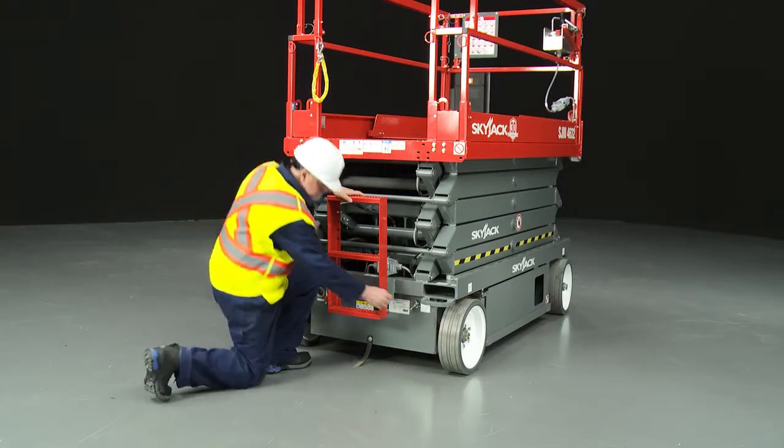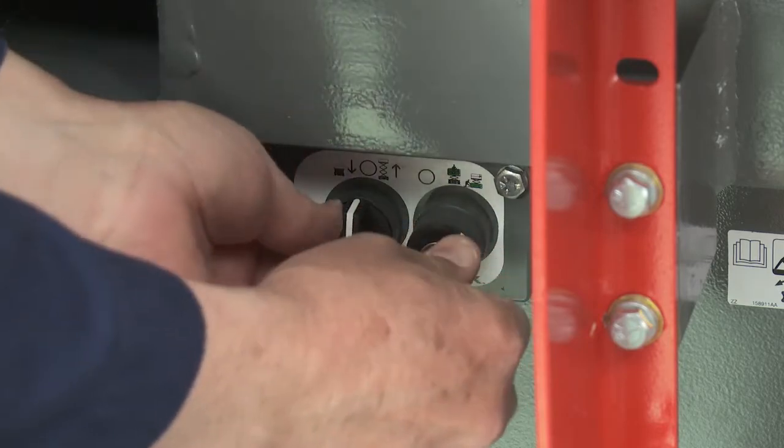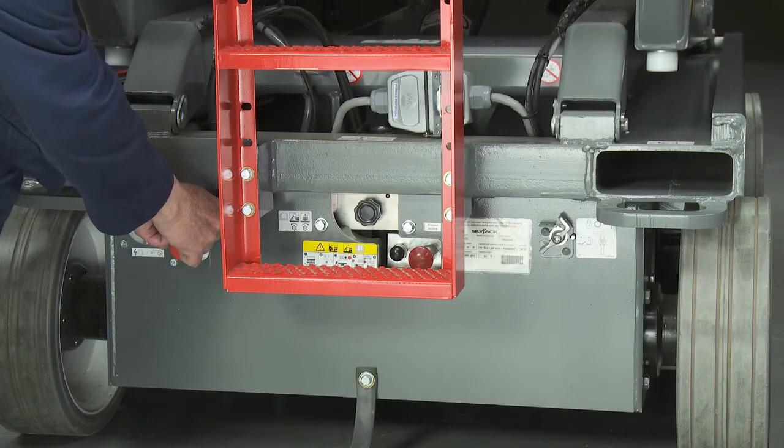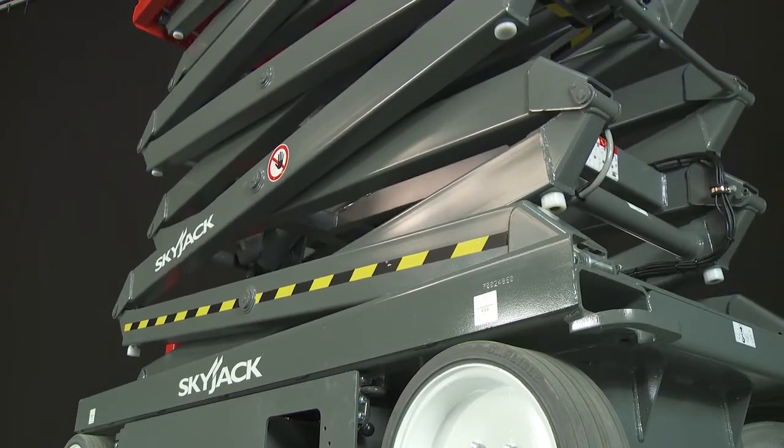Lower controls include a master disconnect, a second emergency stop, a key ignition switch, and a lift and lower function switch. The master disconnect switch can be locked to prevent unauthorized use.